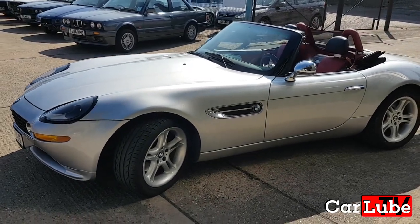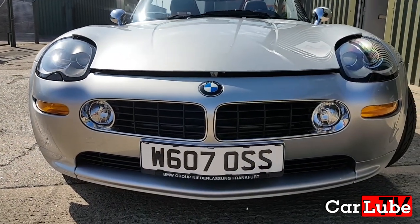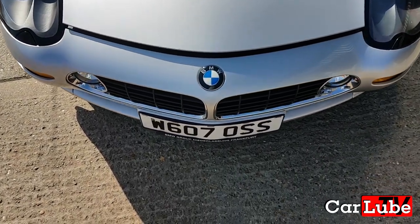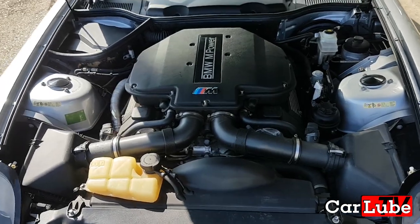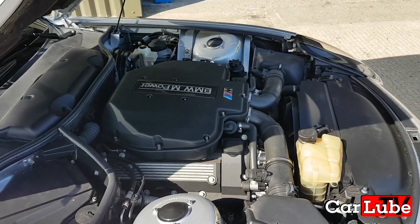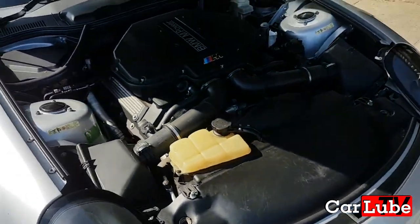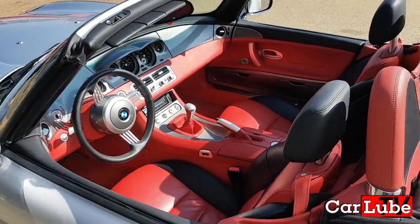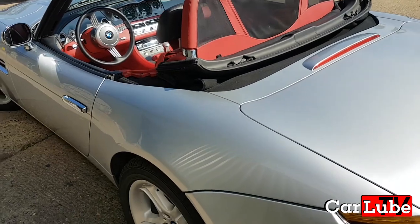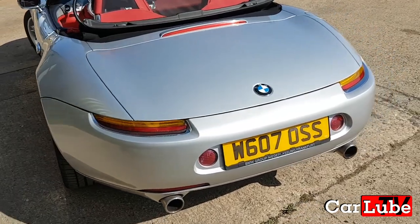The car runs a BMW S62, which is the E39 M5 engine. Anyone can appreciate the shape of the front end — it's a proper BMW heritage shark nose. The S62 does suffer from a few common problems, but the main thing is that the Vanoses need rebuilding. Even if they've sat unused, the seals will just dry up and go hard. This car makes just shy of 400 horsepower in a two-seater, rear-wheel drive car, with around 500 torques.